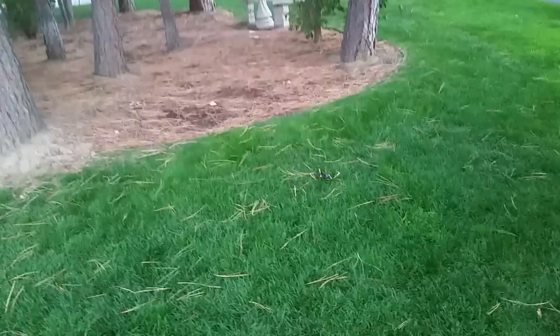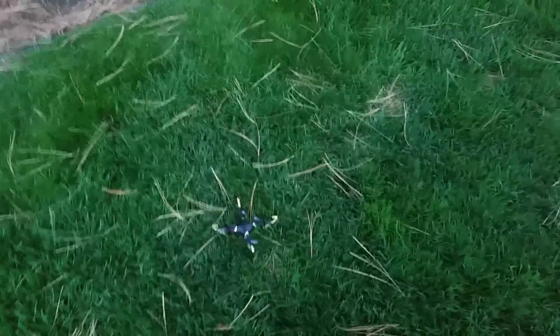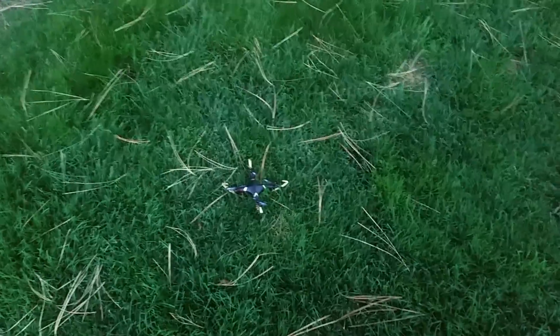I'll upload the footage from the drone itself. Those are my first thoughts on it — one step up from a kid's toy, definitely not professional, but a good entry-level thing to practice flying quadcopters with, which is basically what they advertise. I'll upload the footage when I'm done.